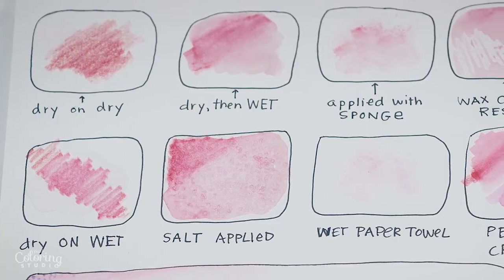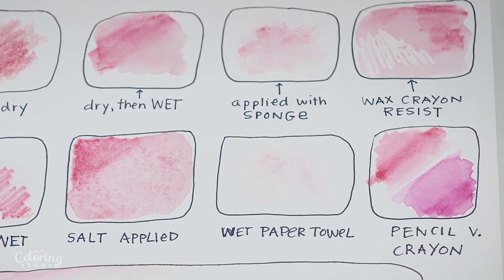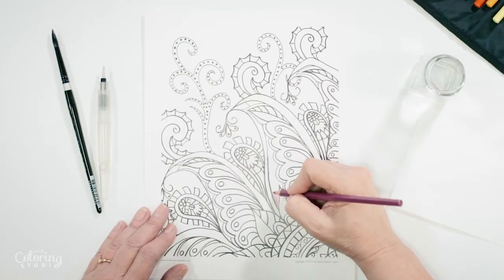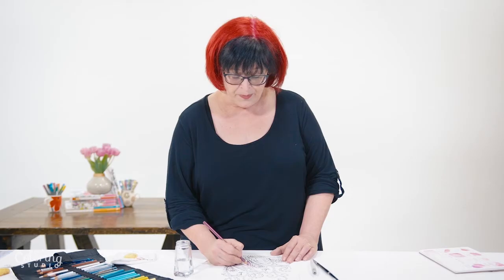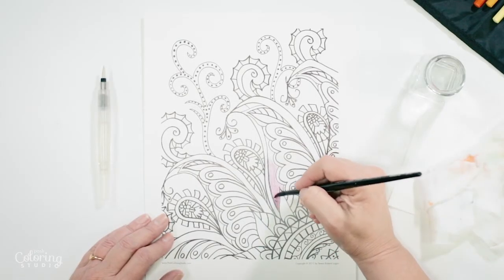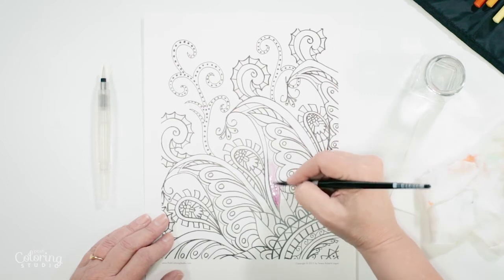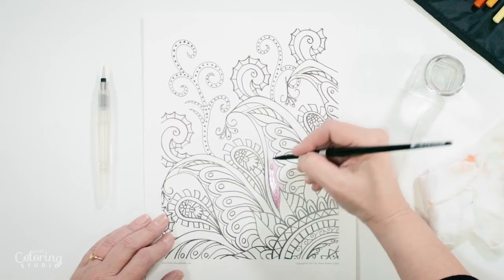The first thing we're going to do is dry on dry. I'm just going to start coloring in a little bit here, only about halfway. The reason is because I'm using watercolor pencils and not regular colored pencils — the difference is I can take water now and play with this, smearing the color around and bringing it out to the edges.